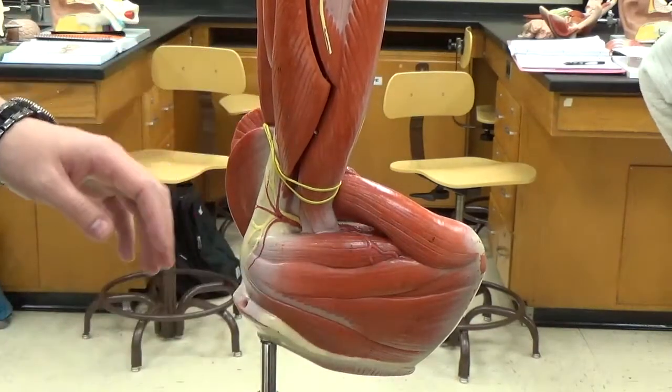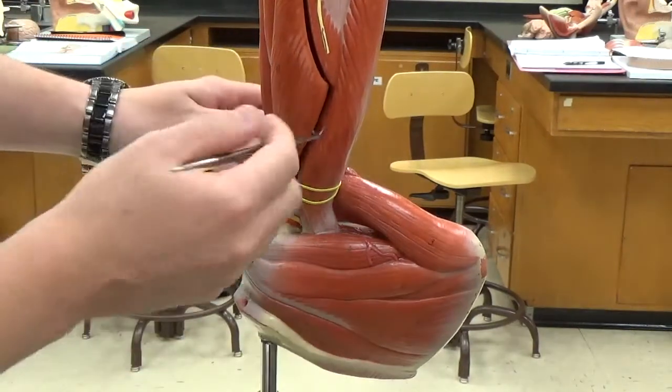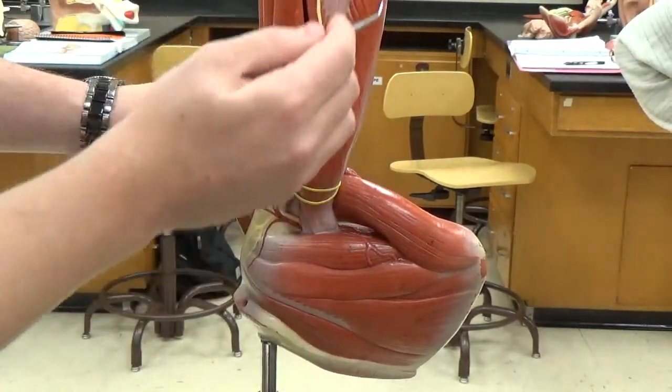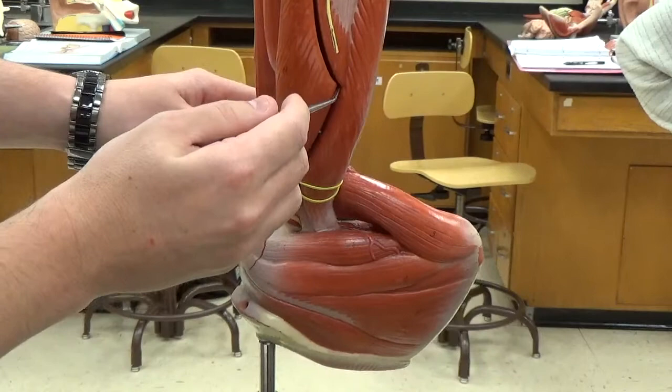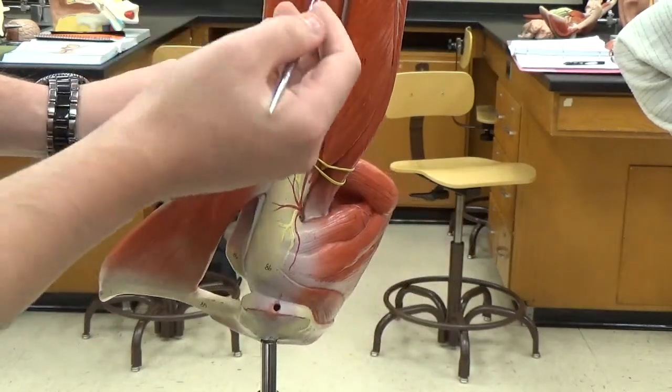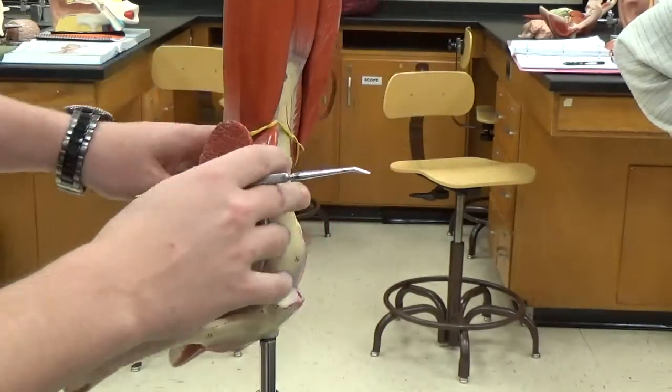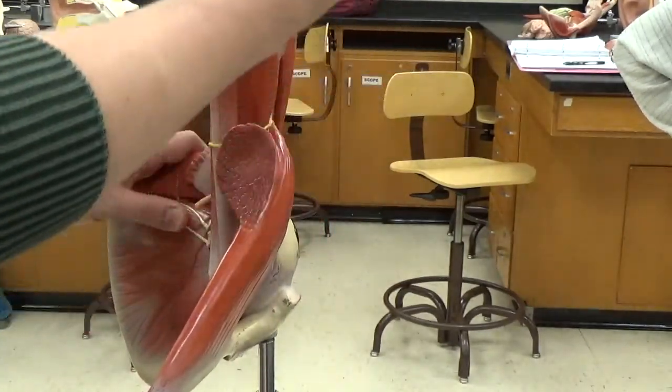The muscle we're immediately looking at here is your triceps brachii. As I move it around towards the thumb side, we can see the brachialis, which sits underneath the biceps brachii.